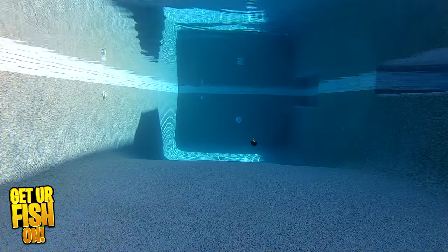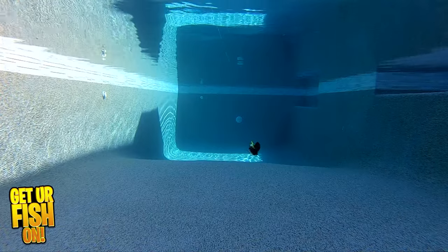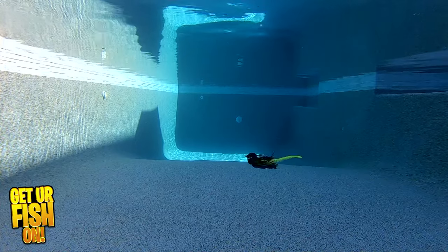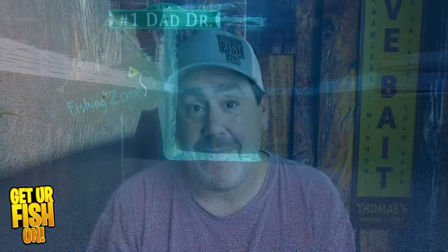The Delta Lures Thunder Jig comes in two sizes, 3/8-ounce and 1/2-ounce. They are offered in six colors and retail price is $6.59 each, which is amazing. For more information or to purchase some, see the link in the description below to my Tackle Warehouse affiliate.